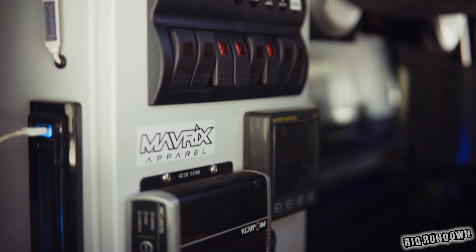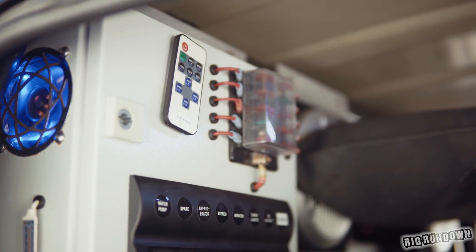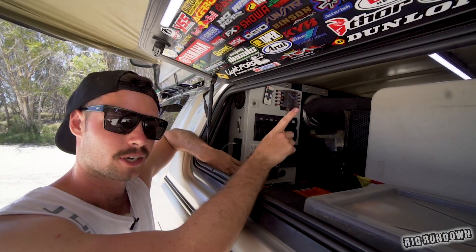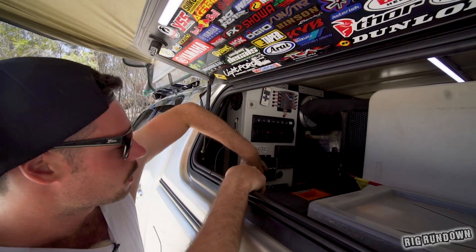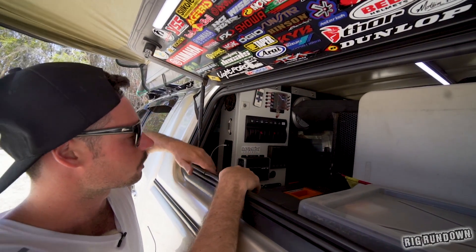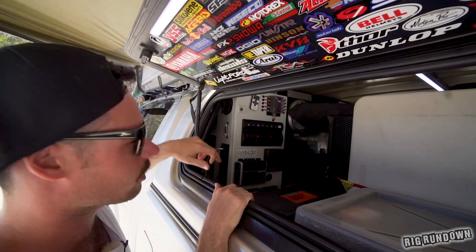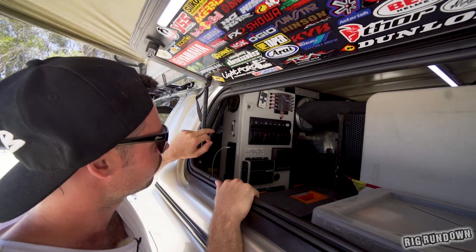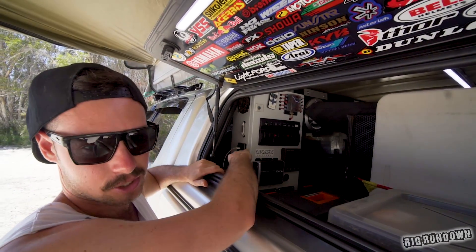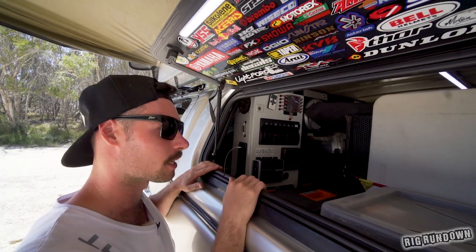The lights are actually remote controllable — there's a controller to run them, and they're all dimmable. There's a Projecta DC-to-DC charger for charging the battery, and also a 200-amp-hour solar panel on top through a Victron smart charger. There are heaps of USB and cigarette lighter outlets down the bottom for charging. He's also put a little computer fan in there to suck the heat out of the side — because there's actually a stereo and a couple of Alpine speakers in here as well.